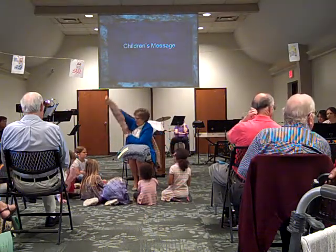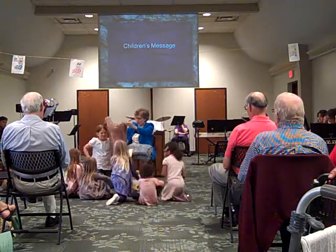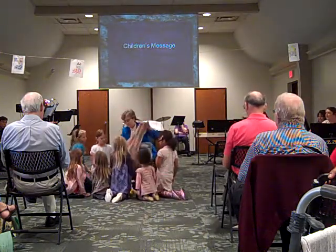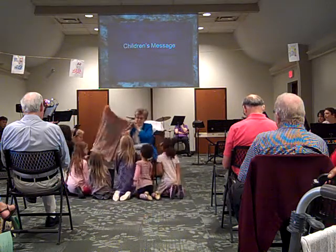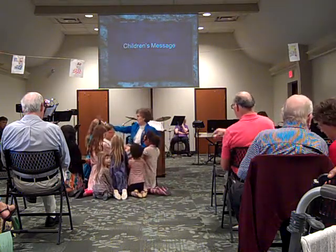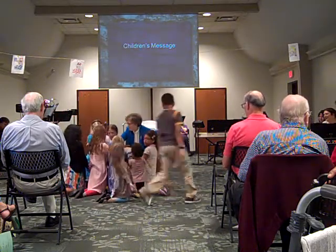Let's put our hands on them. Everybody come up here. And then we're going to pass them through the congregation and ask other people to bless them with their prayers. Everybody make sure they get their hands on one of these shawls. Come on up, you can touch it. Everybody touch it. Come around here.